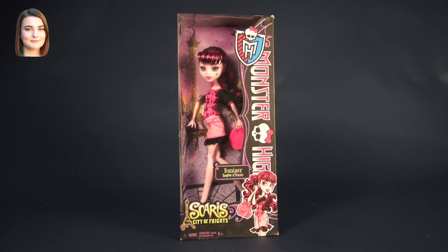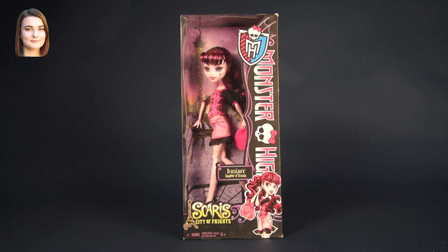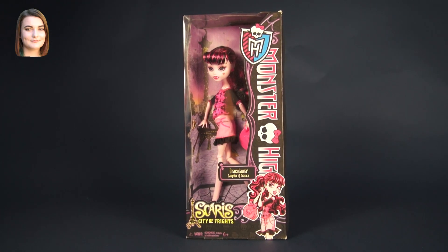Hello and welcome back to another Monster High video. I'm Carly and today we're taking a look at Draculaura from the Basic Travel Scaris line.